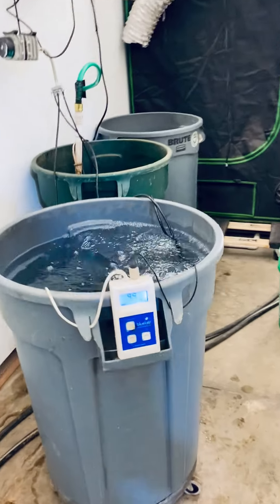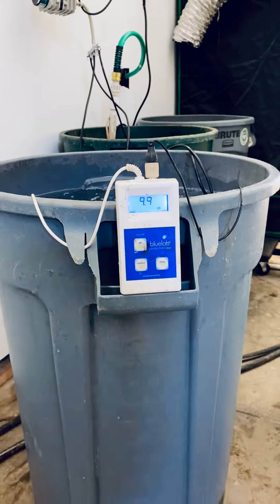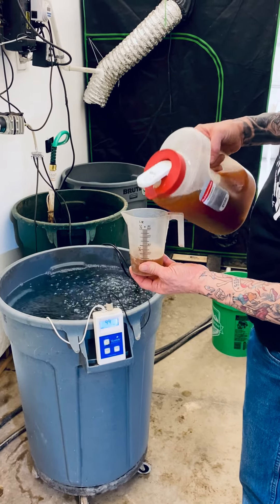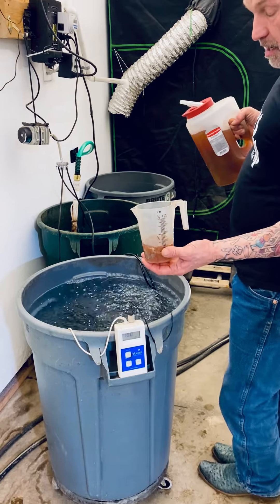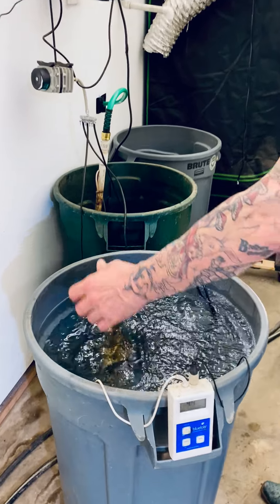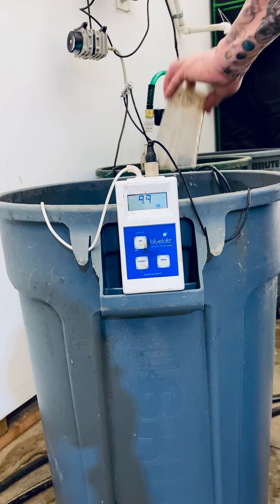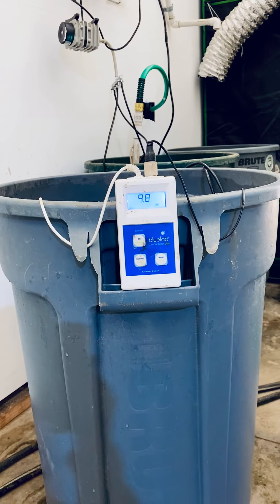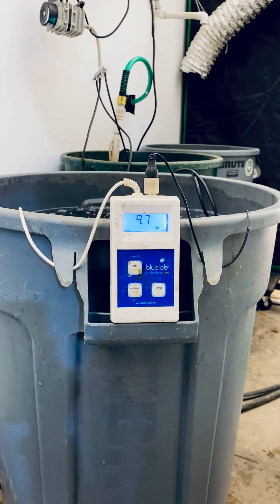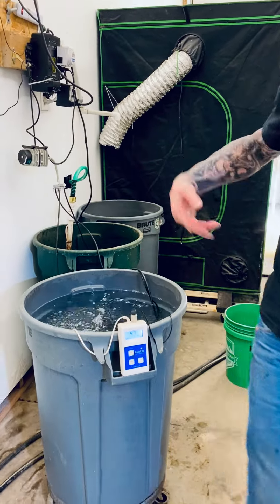We're right up there bumping on 10, 9.9. I'm going to add the CalMag, which will have very little effect on the pH. Here comes the CalMag — 150 milliliters — because that's a 30-gallon tank and we want 5 milliliters per gallon. I'm putting that in and letting that go. It'll take a second to swirl around and have any effect on the pH if there's any effect at all. It's lowering it a tad, hardly any. The CalMag really doesn't have that much of a pH effect.